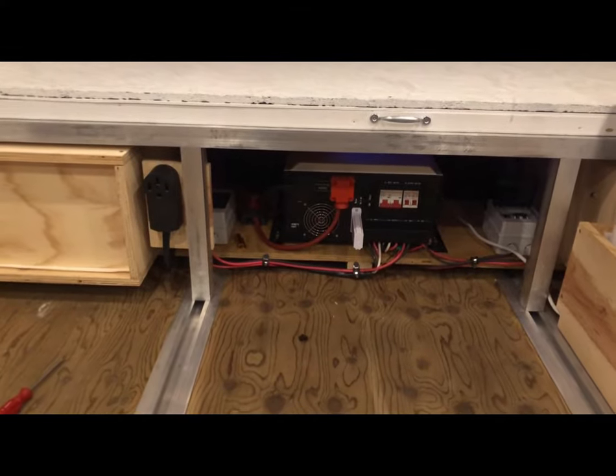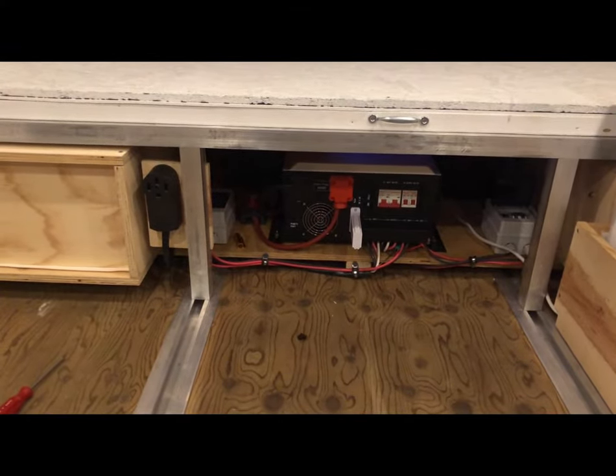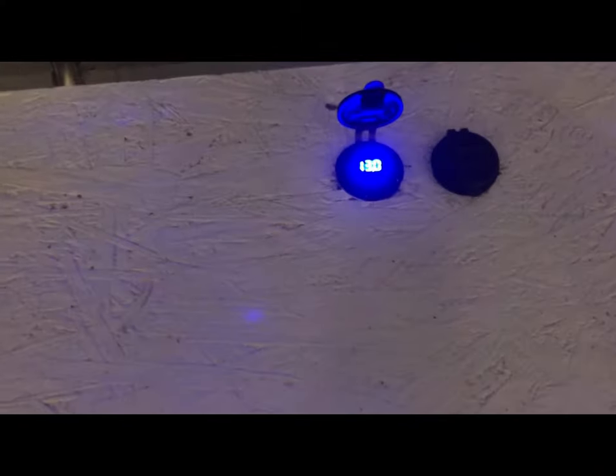I have a NEMA 14-50 outlet on the left to charge my Tesla. You can see in the back I have ventilation — it sucks in through the front and blows out through the top to make sure there's airflow for the inverter. I know people are going to be critical of the fact that I laid it down and question if there's enough airflow, but it is running fine, especially since I added that air conditioner.